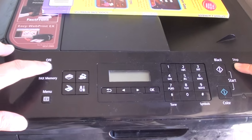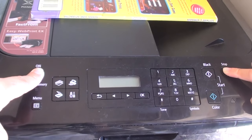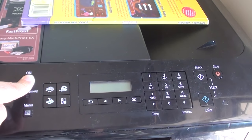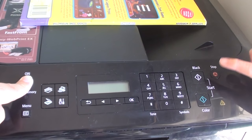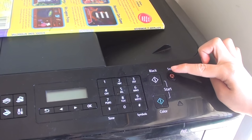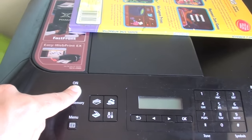While you are holding the stop button, press and hold the power button, then let go of the stop button. Then press the stop button 5 times — 1, 2, 3, 4, 5 — and then let go of the power button.